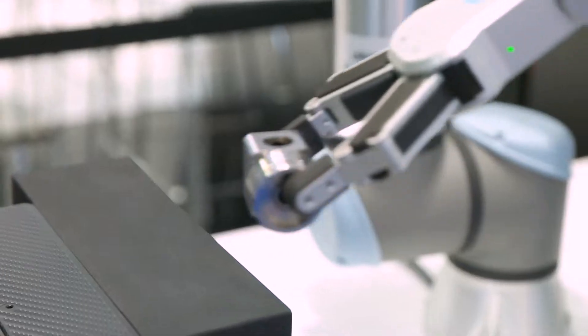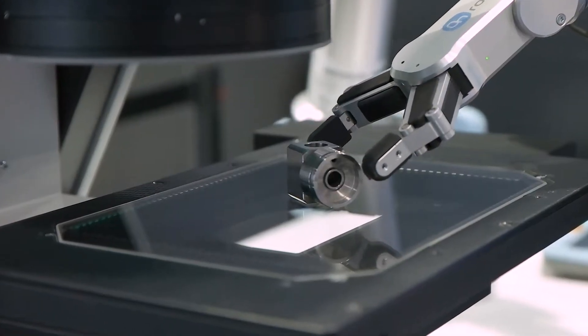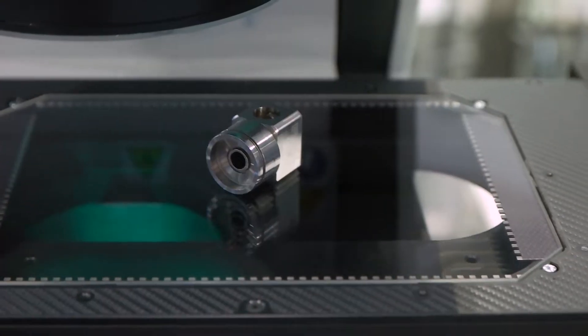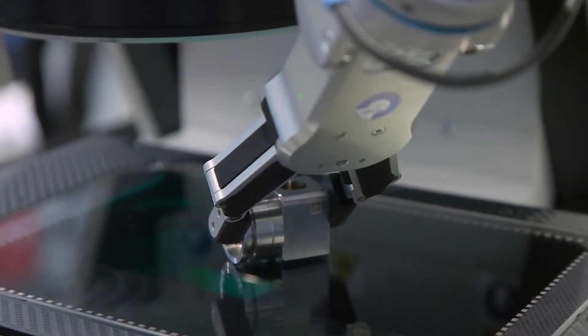A differenza degli strumenti generici, può essere personalizzato per specifico processo produttivo. Il ritorno dell'investimento è rapidissimo.